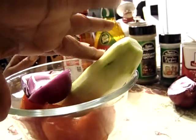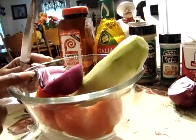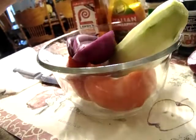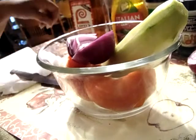In this bowl I have one cucumber, one large tomato, and a half a purple onion. I'm going to cut it up. The dressing I'm going to use is Italian dressing. This is an easy, simple salad.